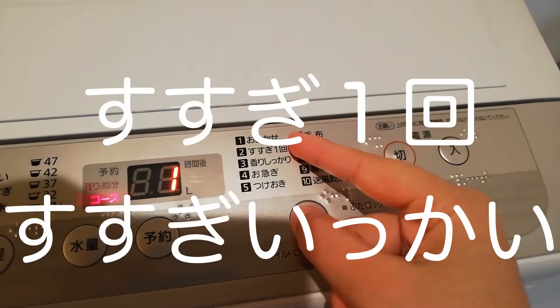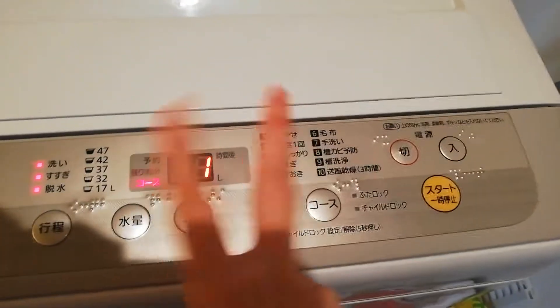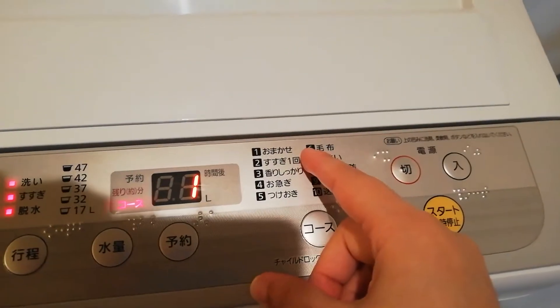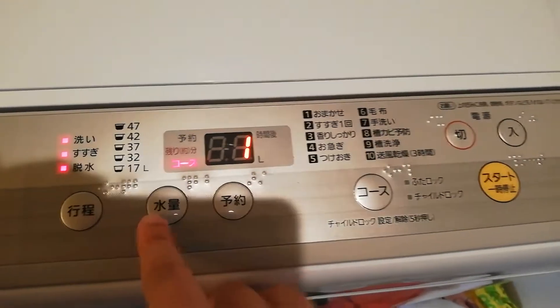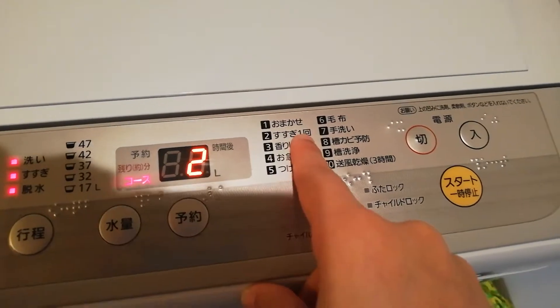Number two is susugi ikkai, so it means that it rinses just once. Generally what I've noticed is that washing machines rinse twice, but if you don't want to use that much water, you can put course two. See, it changed to number two, and then it would just be susugi ikkai.